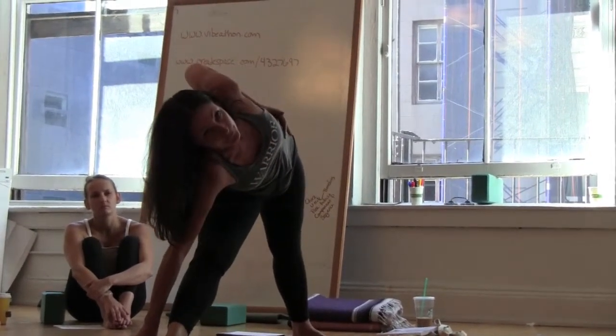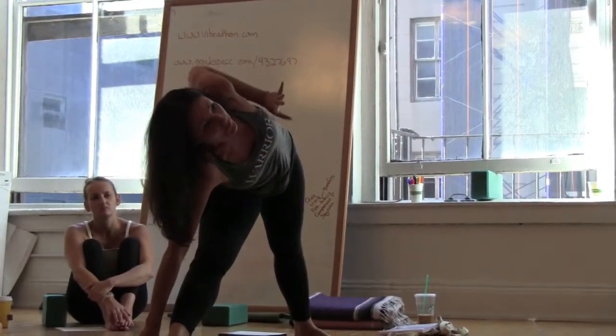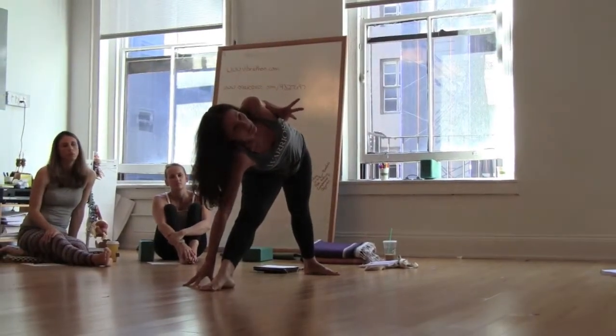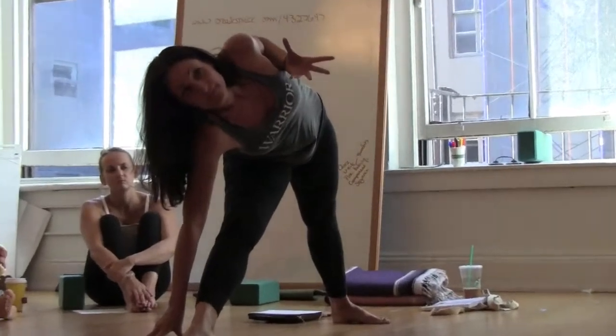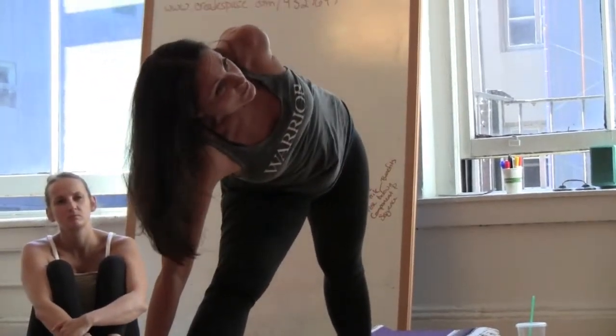What do you want the leg to do? You don't want to say 'externally rotate' because your students are going to be like, what? Simple — what do you want them to do? Inner thigh to outer thigh.